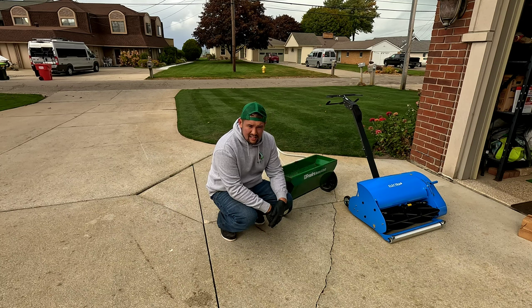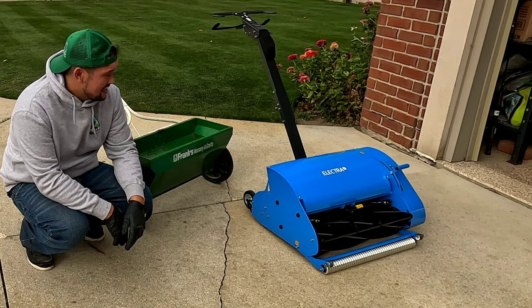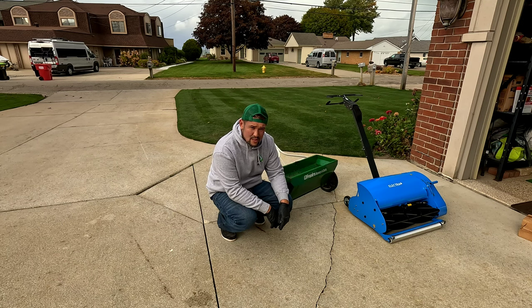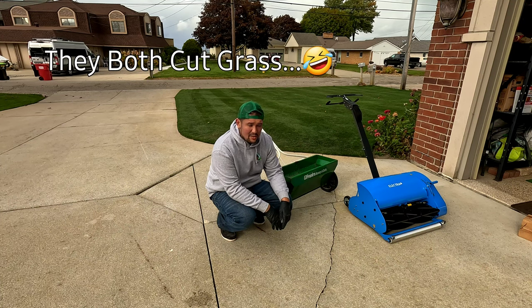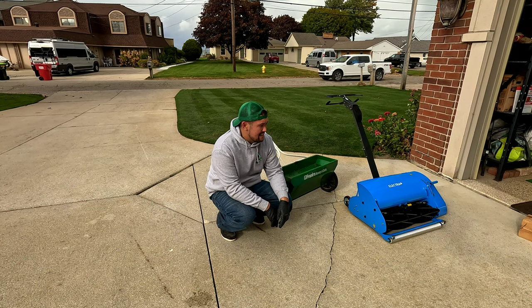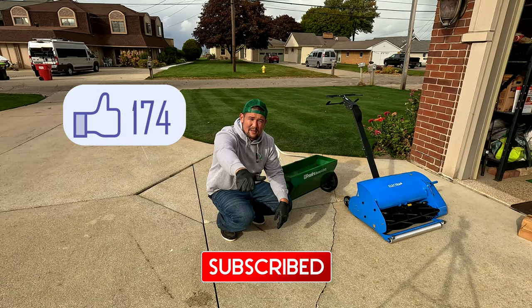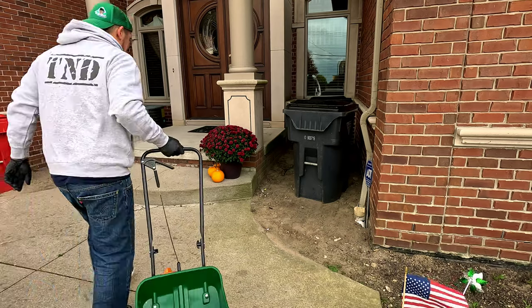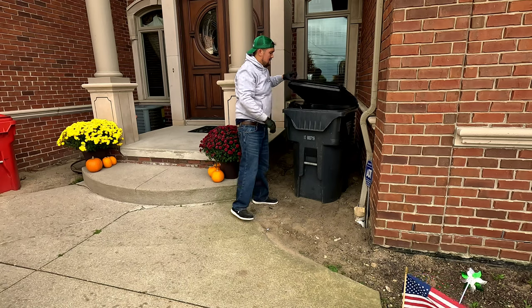I left the Electra out in the rain to see if it still works — man, it's such a good-looking machine. Let me know in the comments if you want to see me talk about that. If you found this helpful in your journey to fight grubs, make sure you subscribe and give it a like — it helps out big time for tiny YouTubers like myself. I'll see you guys in the next one.